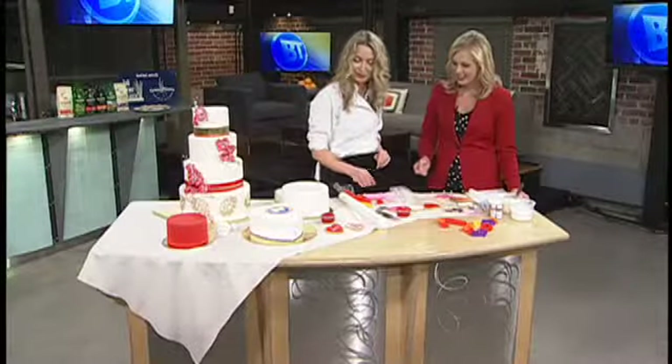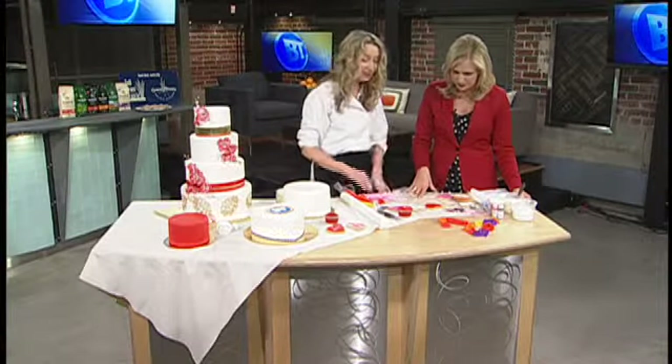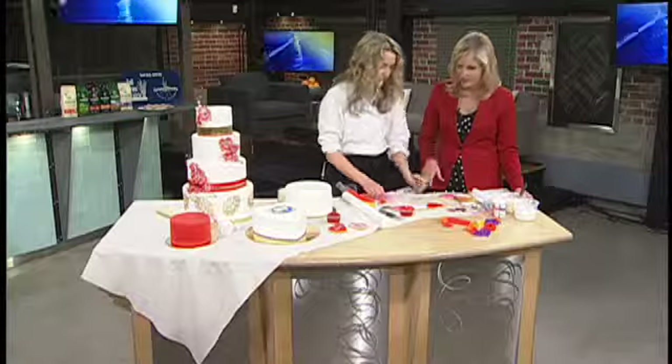Fondant is quite durable, so do get the kids involved. They can roll it, though eventually it can become a crumbly mess if you let them go too long — my daughter has shown me that. There's supervision, but they can handle it. Kids tend to be good with it. Adults overthink it; kids just use their imagination.